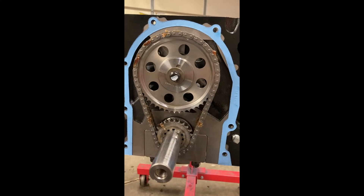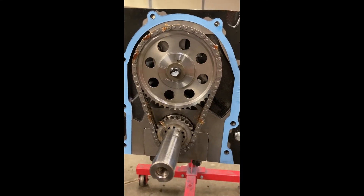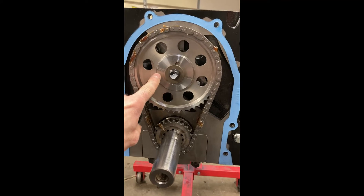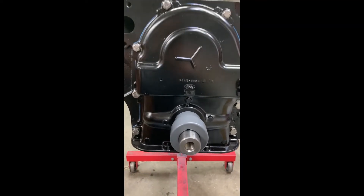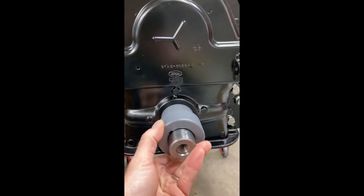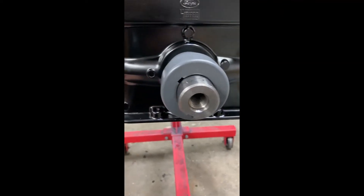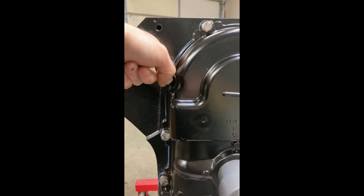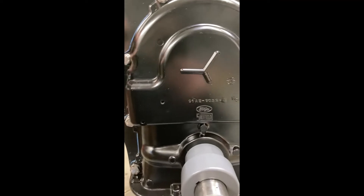We've got the timing cover going on. They use just a really thin layer of silicone between the gasket and the block, and again another really thin layer between the gasket and the timing cover. Cam bolts have been torqued and checked multiple times, with lubricant on the chain. Keep in mind this bolt right here hits water — it doesn't on a BBM block but it does on a factory block — so put some silicone on that when you screw it in, as well as this water pump bolt.